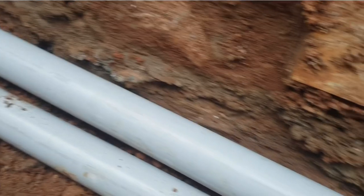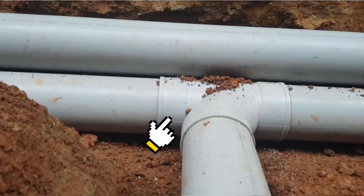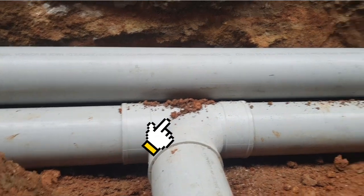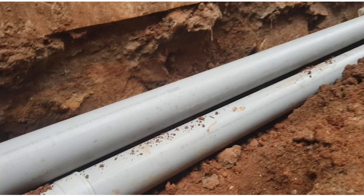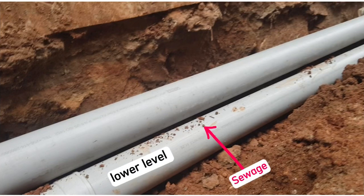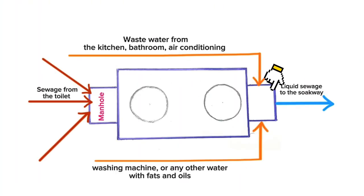When doing plumbing, ensure that the PVC pipe taking sewage from the toilet to the septic tank is at a slightly lower level, while the PVC pipe for wastewater is at a slightly higher level. The lower pipe carries sewage from the toilet only and is directed towards the inlet pipe of the septic tank. The upper pipe carries wastewater from the sink, bathtub, wash hand basin, and bathrooms, and joins at the manhole to connect to the outlet pipe going to the soak pit.